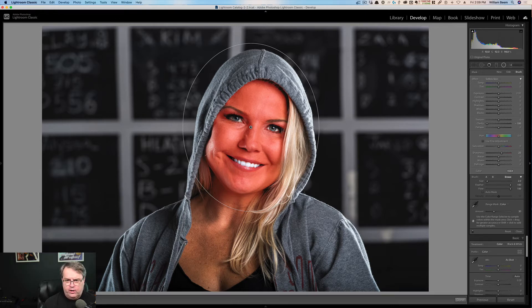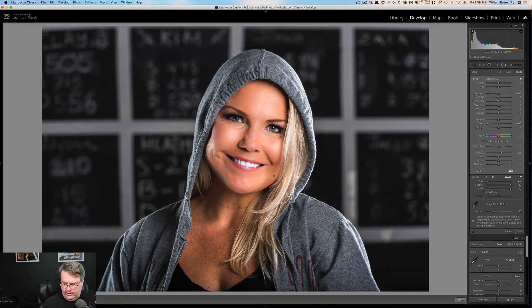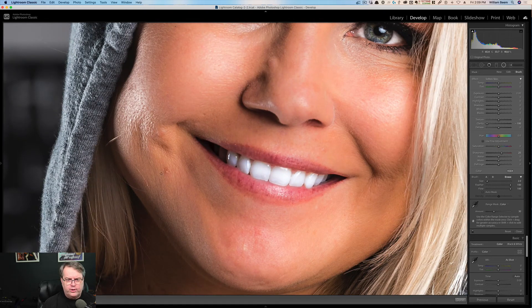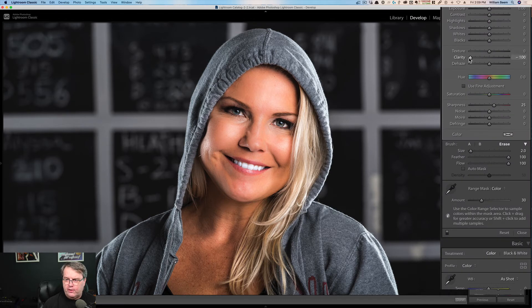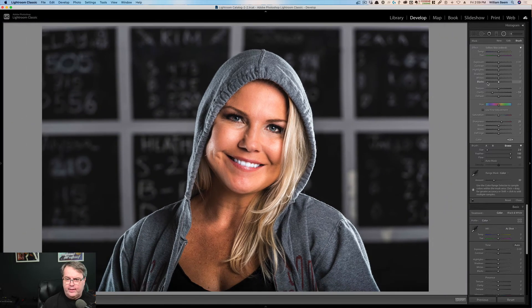Now I can turn off the overlay. You can see what the skin smoothing has done effectively: it takes clarity down to minus 100 and brings sharpness up a little bit. As we zoom in, you can see there are still pores in her skin. You may still need to come back and do some spot healing or move some hairs, but as far as the skin smoothing itself, it's done a magnificent job. And if you think it's too much, you can go to clarity and just bring that back up a little bit.